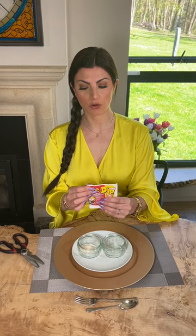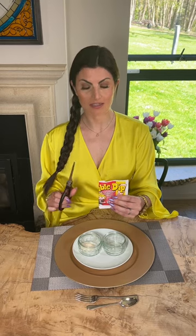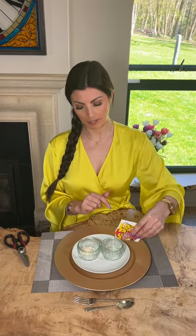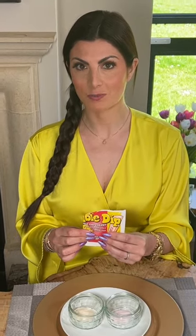I now fold the first section of sherbet across and cut the second section of sherbet to release into the second ramekin. I now neatly pour the second sachet into the second ramekin. Finally I release the main event — the swizzle stick.